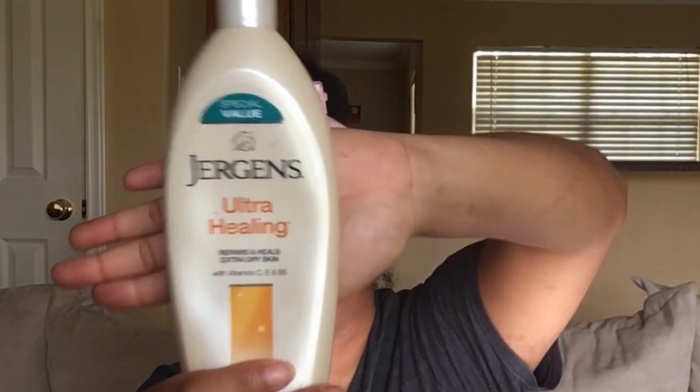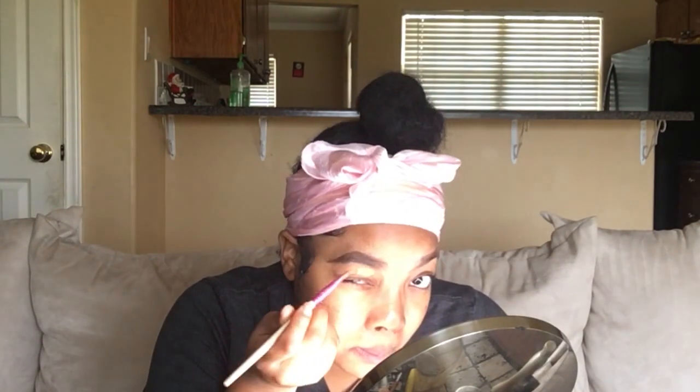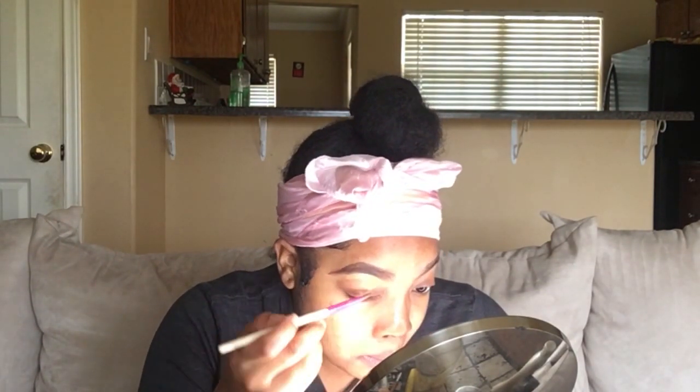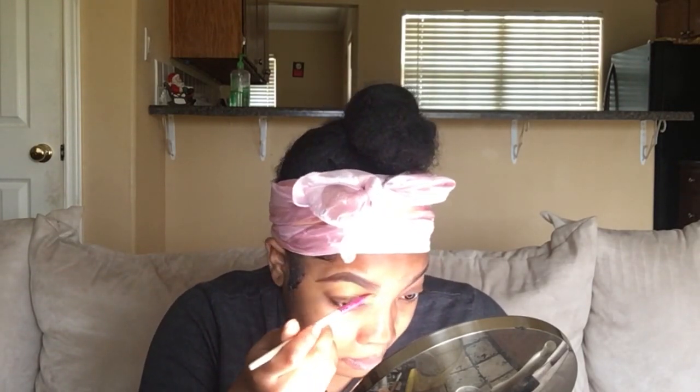Now I'm going to moisturize my face with some Jergens mixed with some coconut oil lotion — the cocoa butter stuff. And I'm going to use the LA Girl Pro Concealer in Fawn. That retails for $2.95 to $4, and I also got that from the beauty supply. It is 0.028 ounces. This brush I'm using to clean up my brows was probably about 99 cents as well, and I got it from Walmart.